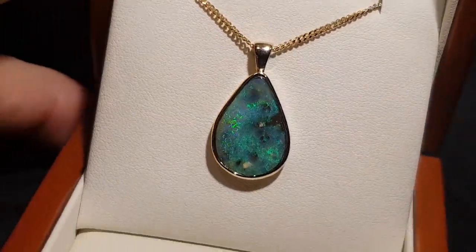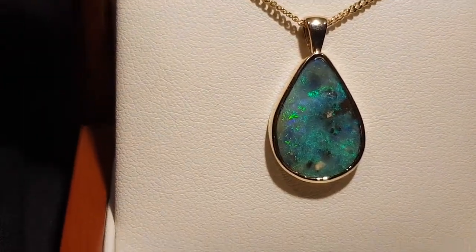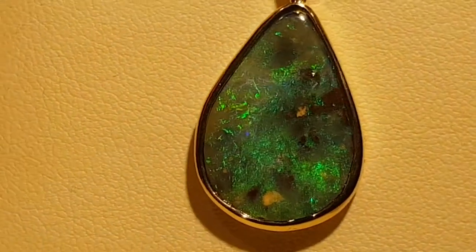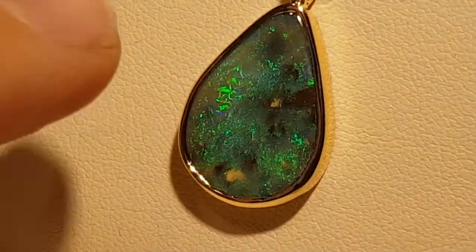Here we have a solid boulder opal, 100% natural and beautiful green colors. Let me show you this, let me get it right nice and close. This pattern, this pattern here, this pattern just over there.